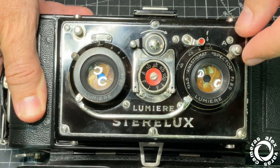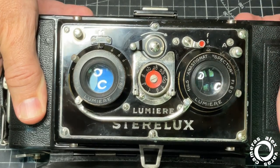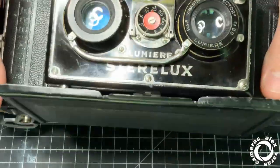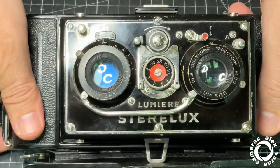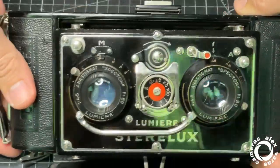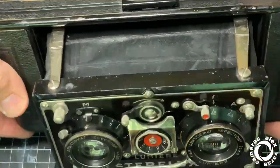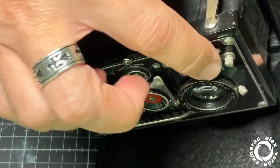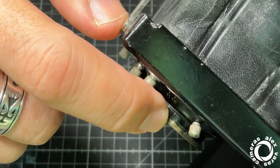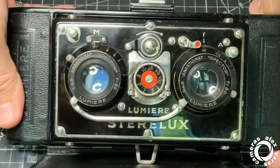This camera doesn't work because it has some mechanics inside that are completely broken. Here is the plug for the cable. This is a stereo camera. The challenge of this one was to open these small rings here — the focusing rings. They had pretty worn-out screws for collimating the lens to infinity.